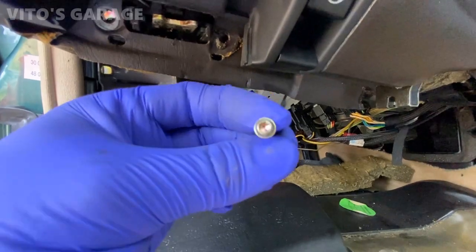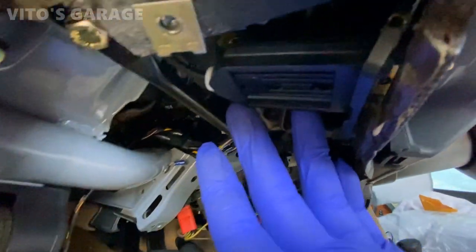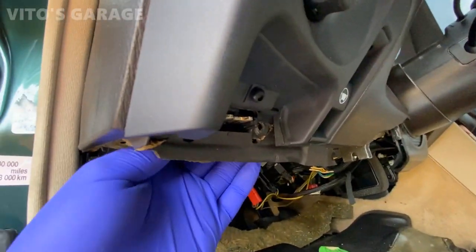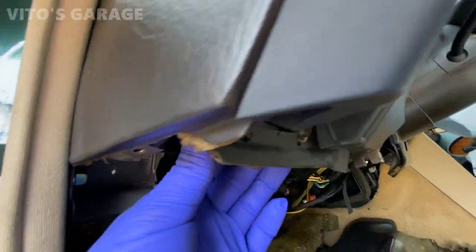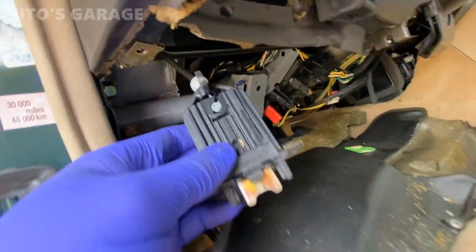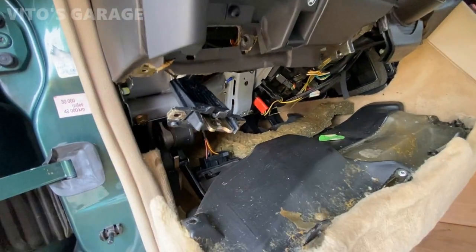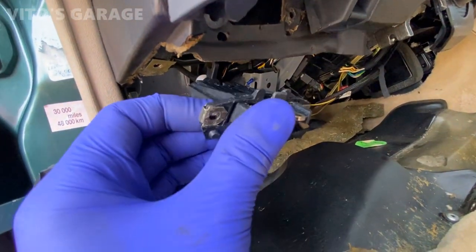Here's a T20 Torx bolt you have to take off. It's located where that bracket is — you have to take it off from the other side, otherwise there's no way of replacing this part. Once you remove that bolt, you can carefully take it out. There you go — it's right here in front of you. Now you can go ahead and replace it with the new one. It's exactly the same part, just broken off here, so we're going to replace it.